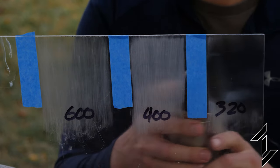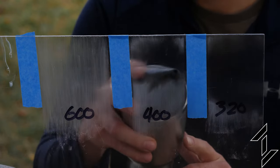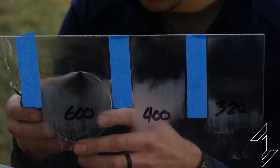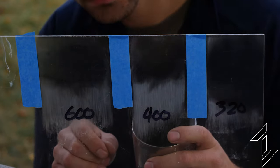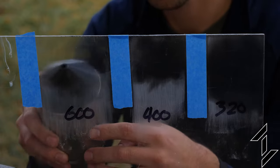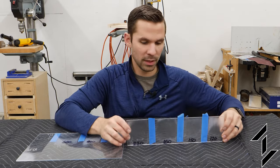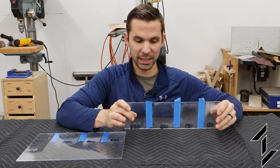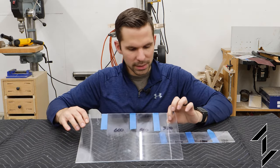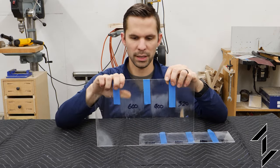Now round two with some higher grit sandpaper. We're getting closer with 320. Let's try 400. Up to 220, it didn't really show any good results — it did smooth it a little bit, but the scratches were still too deep. Going up to 320, we're starting to sort of see what we're looking for. 400 closer, 600 — we're pretty close there, but it still isn't quite the smooth level that you'd want it to be.